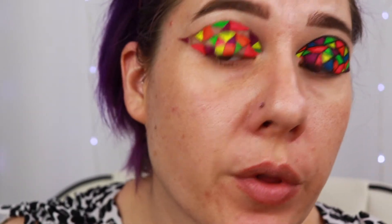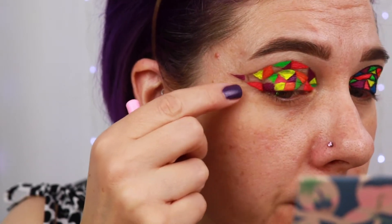Now we're going to go in with the blue. I left a little space here — I'm not sure what I want to put there yet. We'll have to wait and see.